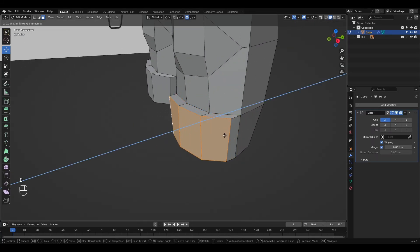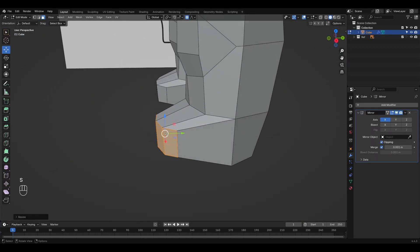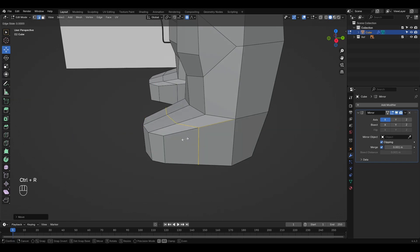As for the feet, there's nothing special here — just a small extrusion outward. In this case, they're extremely stylized, so we keep it simple.